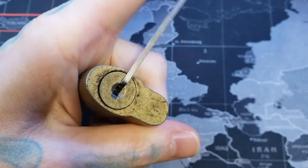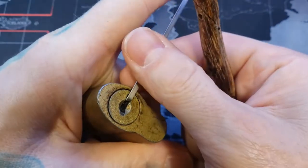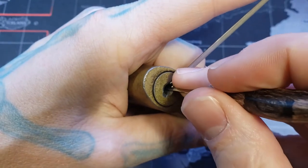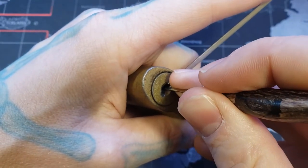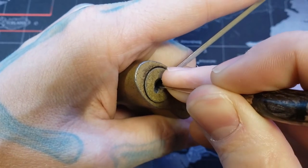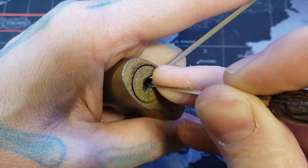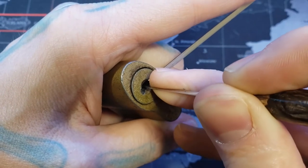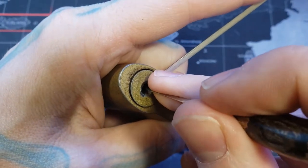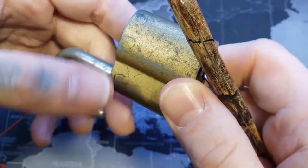Wafer padlock, four pins. You can see the feedback on it. Let's go ahead and get it open real quick. There's four. There's three. One. Two. There we are.